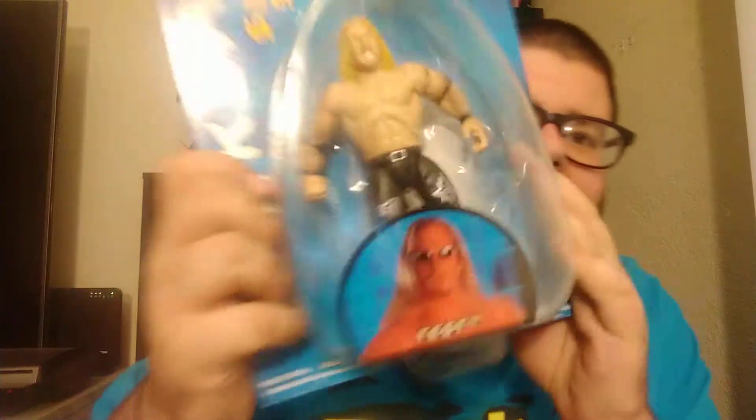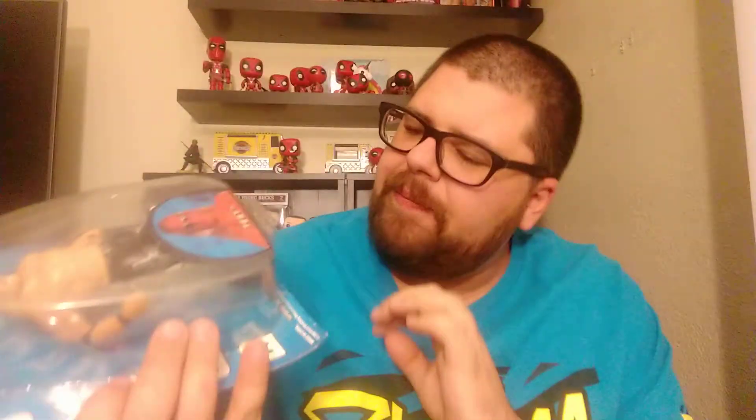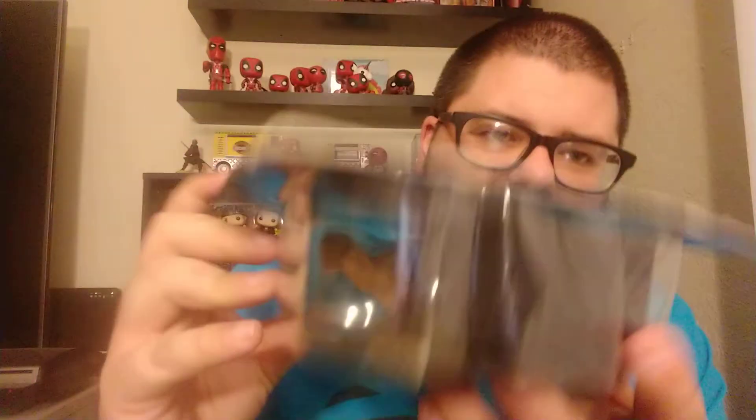The front of the card just says Backlash Superstars. Apparently this is where the KB price tag was. I don't know why you would scratch that out because it came from KB — it was a KB exclusive. The barcode's on the back, we got no item number. It's sealed. Let's get to opening it.